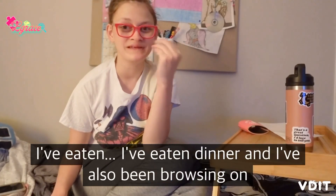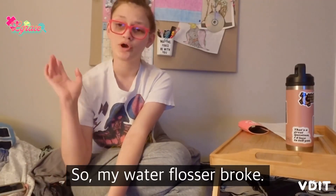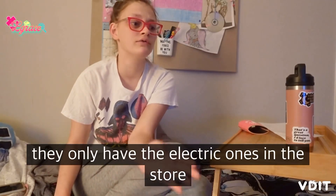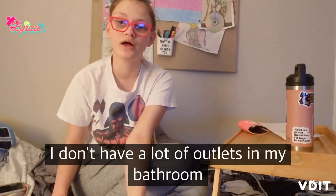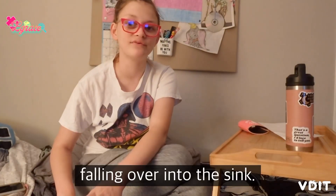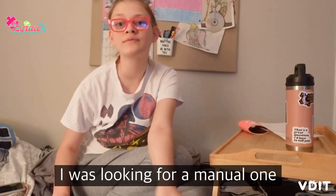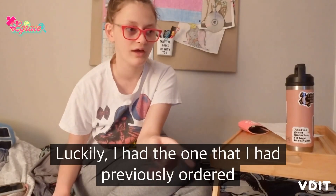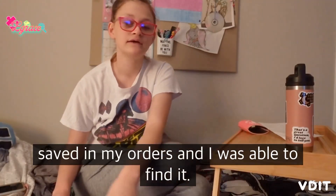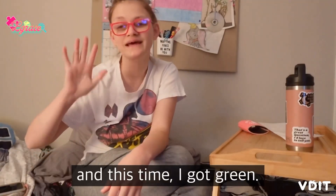I've eaten dinner and I've also been browsing on Amazon. My water flosser broke, so I had to go find a new one. For whatever reason, they only have the electric ones in the store, and I don't have a lot of outlets in my bathroom to plug that kind of stuff in without it falling into the sink. So I was looking for a manual one and I found it — I had the one I'd previously ordered saved in my orders. I just got a different color this time; the first one was blue and this time I got green.